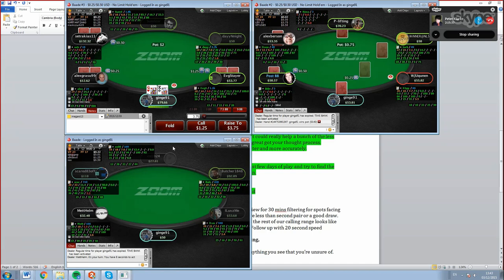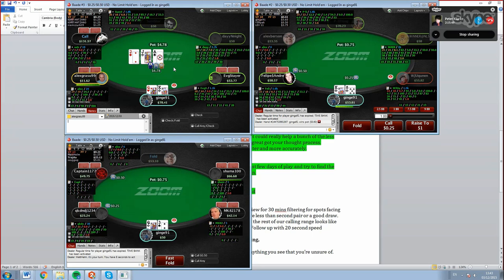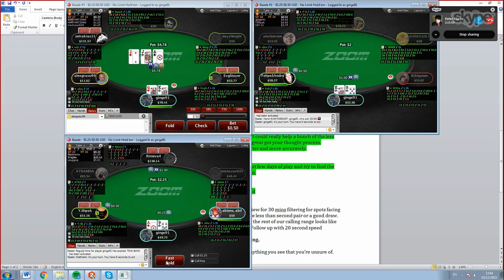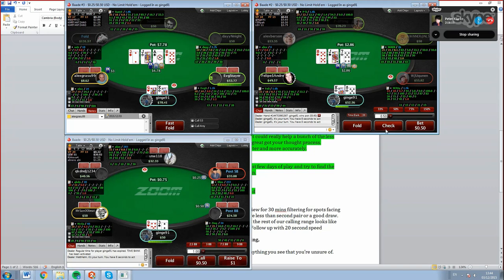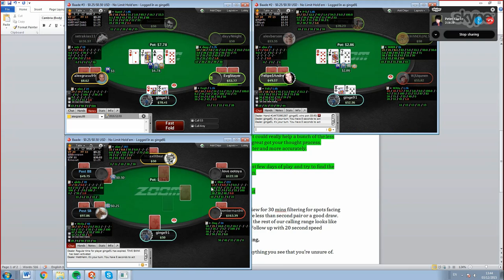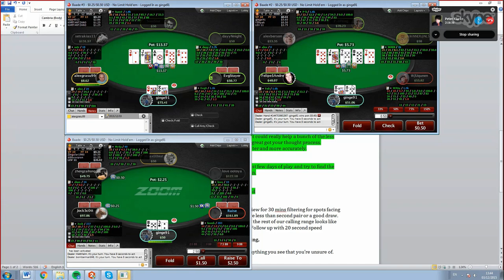Against an ace-queen hand in another spot - I might float this flop. Given that he's checked and it's eight-seven-three, I think we can bet it - population read says they're not check-calling this texture much so we'll over-bluff. I'd probably be a bit bigger to discourage check-calling with ace-jack and similar. The queen on the turn is actually a great card because a lot of my range has just improved there. I should now bet all my queen-x and my air as well. On the river I'll revert to a balanced strategy - around a two-to-one value-to-bluff ratio.